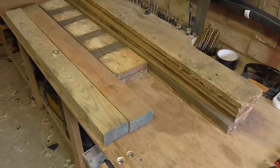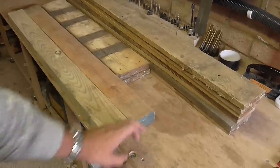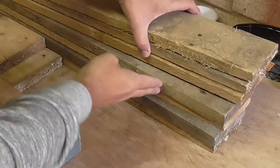This is the gnarly old pallet wood I'm going to use for the project. These bits for the legs, these bits here for the top of the frame, and these bits are going to be used for the table top.